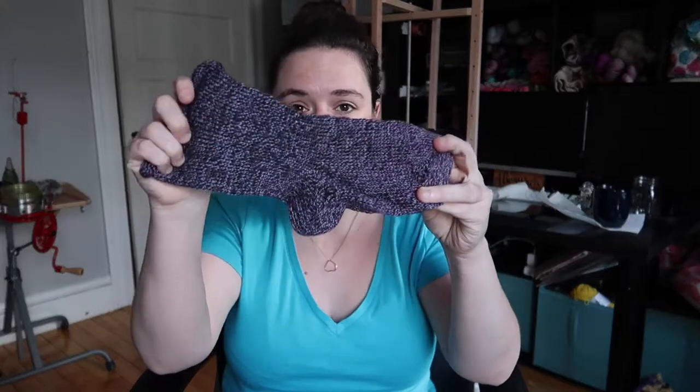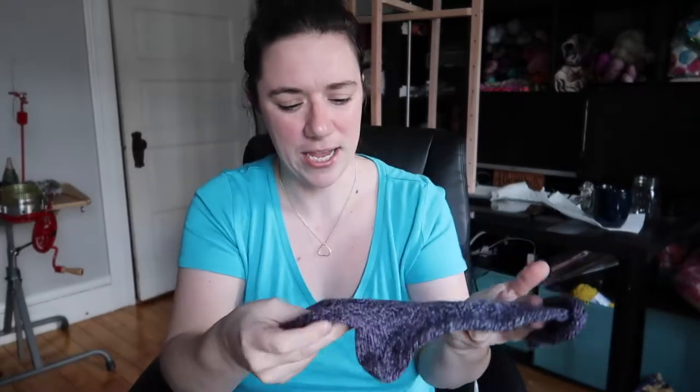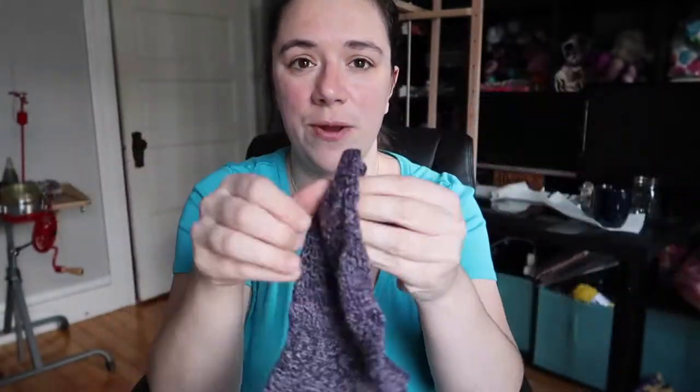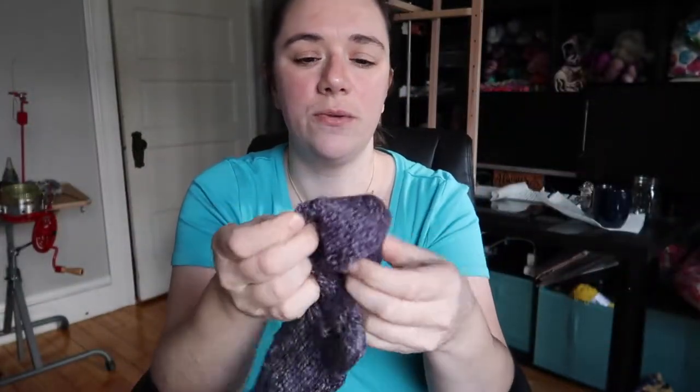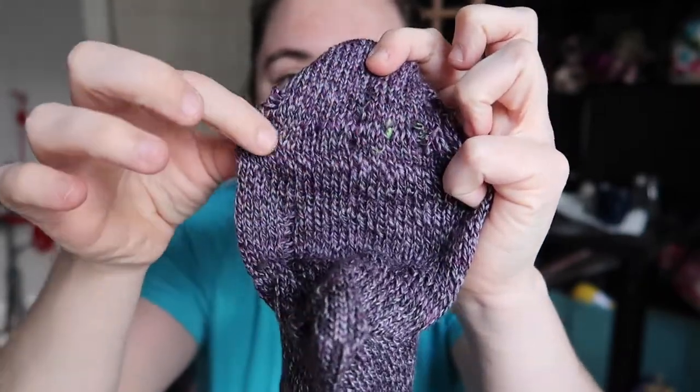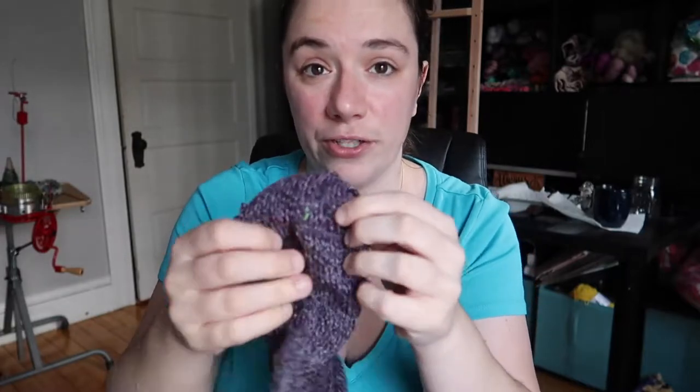The first thing that I made was this sock. This was made in Cascade Heritage Wave, which is kind of like a graduating sock yarn going from a bluish-black purple to more grays and purple. It's very short — this was just a practice. I was practicing toe-up, so when you do a toe-up sock on a sock machine you are cranking out the toe first and then hanging it back up so you won't have to Kitchener the seam.